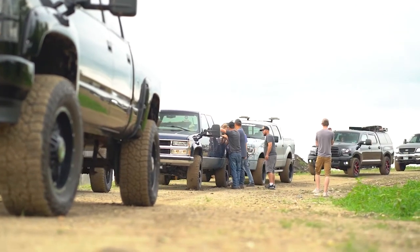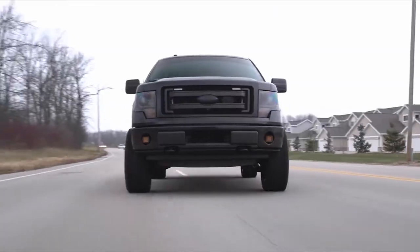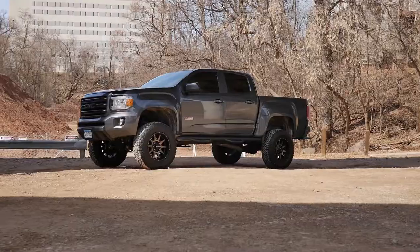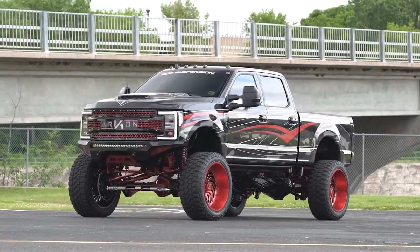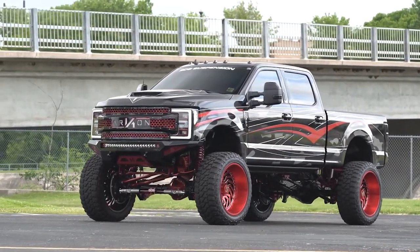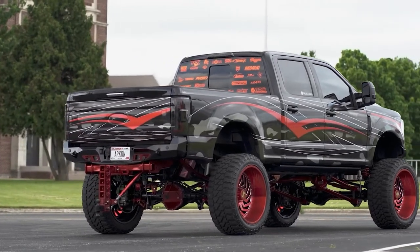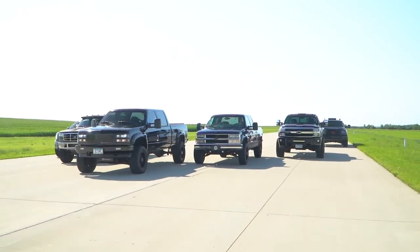The right suspension really varies from person to person. If you want to keep a stock look but fit slightly more aggressive wheels and tires, then a leveling kit would probably be a good option for you. If you're looking for more ground clearance for off-roading, you're probably gonna want to look at a two to four inch lift kit. Or maybe you want to build a show truck — then you're probably gonna want to look at a six, eight, or even ten inch lift. When buying suspension, make sure you take both aesthetics and functionality into consideration, and once you do that you can head on over to SD Wheel and buy the perfect suspension upgrade for your truck today.